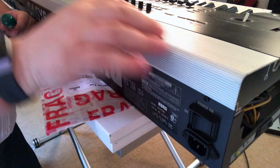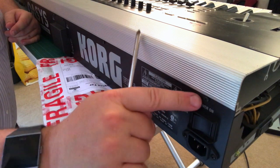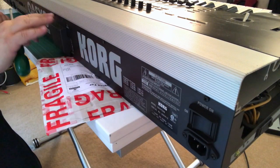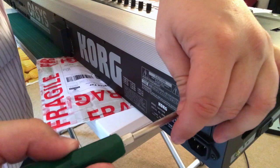The next thing we need to do is remove this aluminium plate at the back. This is done through these screws here, and there are one, two, three, four, five, six, seven, eight of them. I'm going to undo those now.